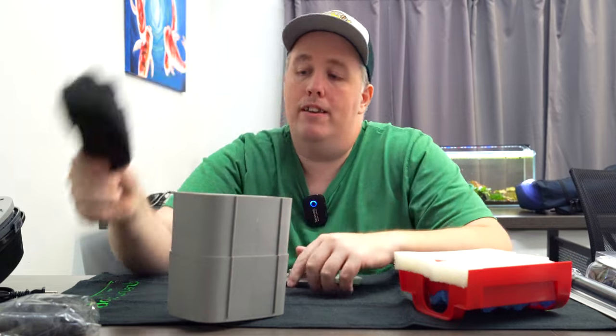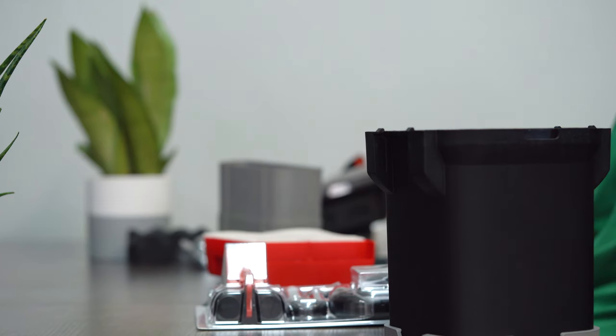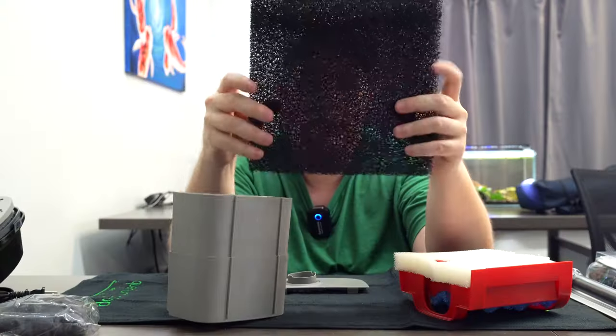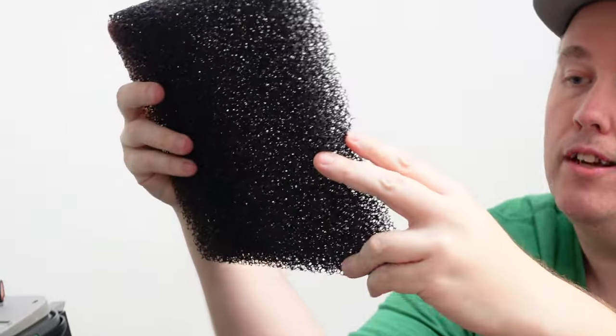We typically don't want the fine sponge to clog because when we lose flow, we lose bacteria. So you want something like this — the coarse sponge pad by Aquarium Co-op. Nice and coarse. Look how coarse that is. We're going to cut this to fit, but I've got to go find some scissors.